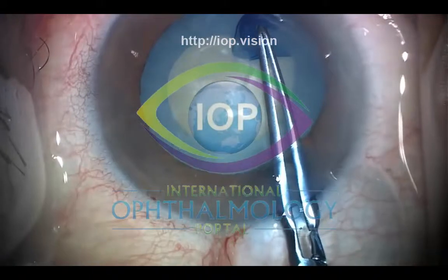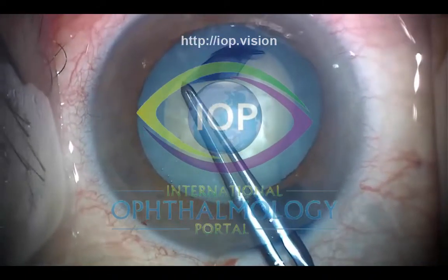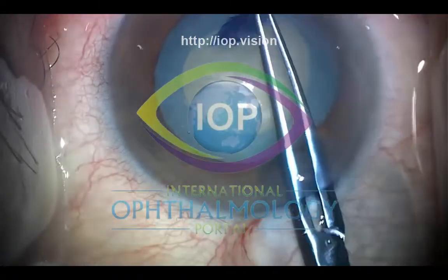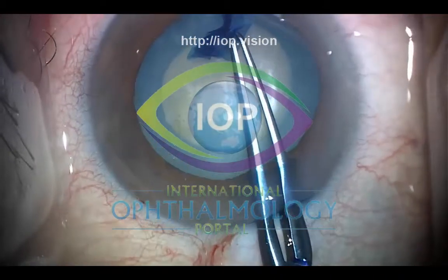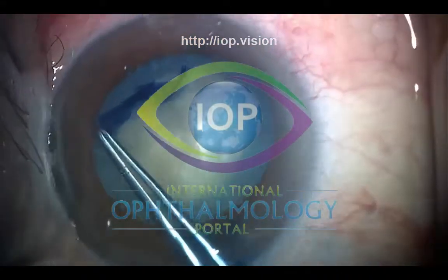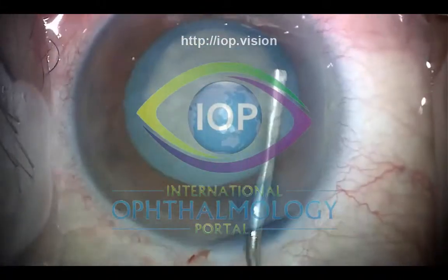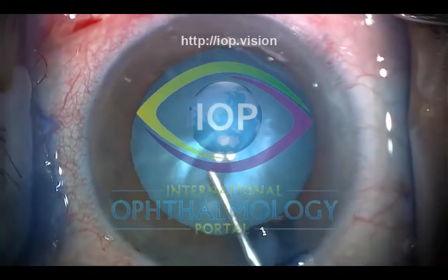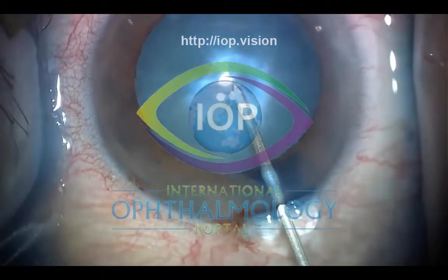We're continuing with the capsulorhexis here as you can see. Try and make as wide a rhexis as you can, but as safely as you can, because some of these lenses can be quite big and difficult to get out. Particularly in the angle closure situation, you just need to control the rhexis. You can see it proceeds fairly routinely now that you've decompressed the lens, and the case really from this point on proceeded in a fairly routine manner.